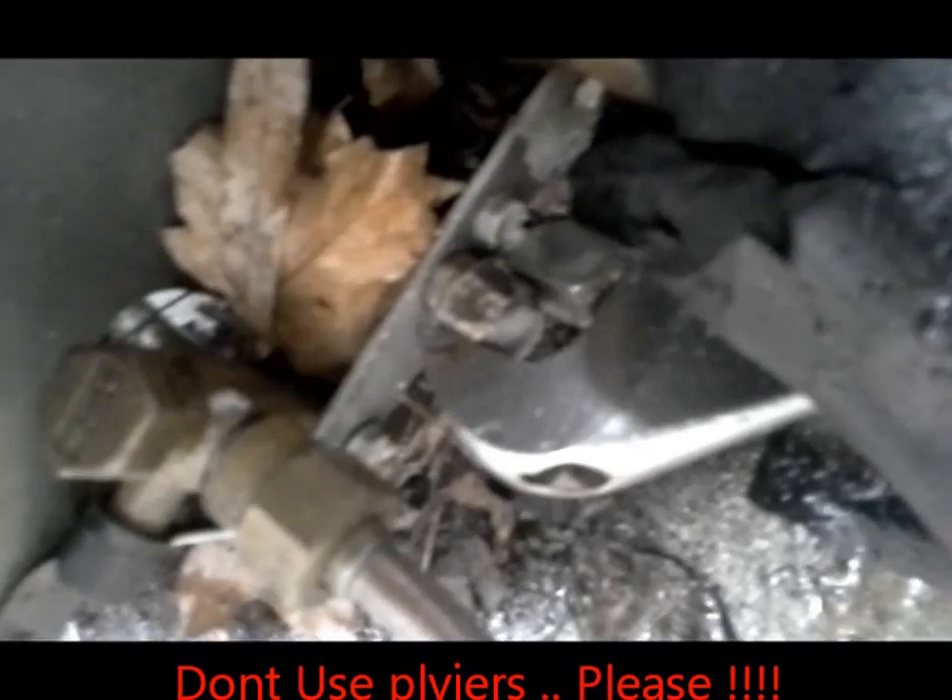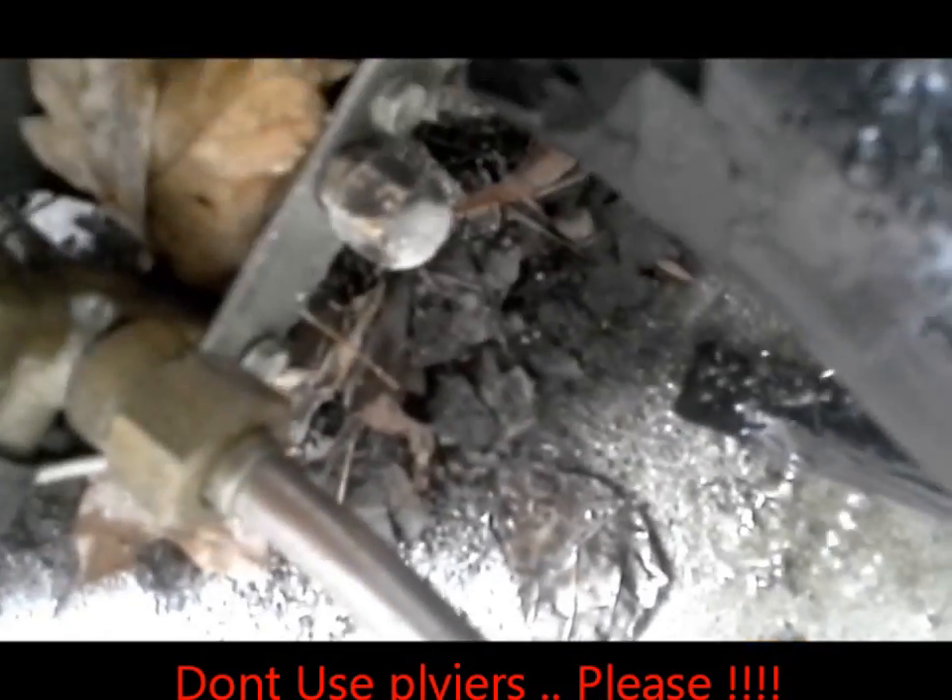As soon as I try to open it — as soon as I take the cap loose — you see what happens. I cannot get my gauges on there because the Schrader valve underneath has been impacted or damaged enough to where it is dumping the refrigerant charge as I try to get the cap off. So what I'm gonna have to do is probably reclaim this system and then find out what the problem is underneath that cap that I did not put on there.